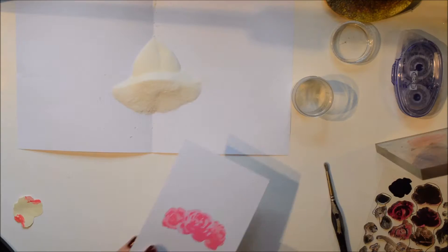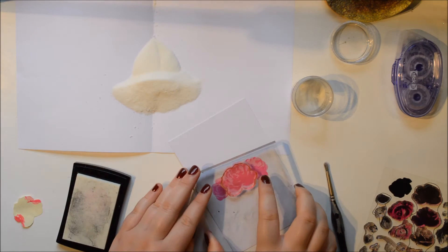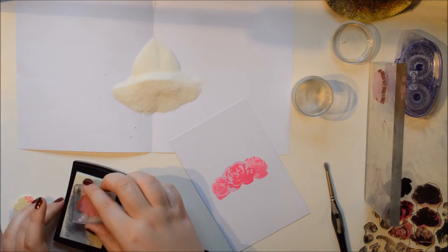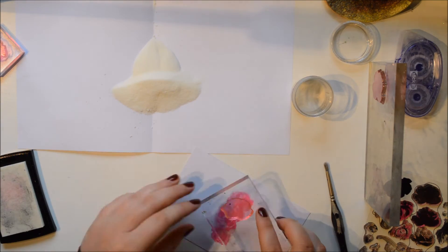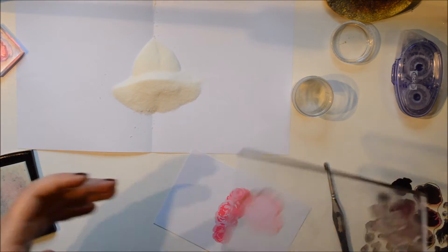I only used two layers of each but you can use more. To get white leaves I tried a new technique. I'm going to go in with the first stamp I used, stamp it in Versamark and then emboss it in clear. Here you can see how I do that — just the biggest, so that will cover the entire flower.